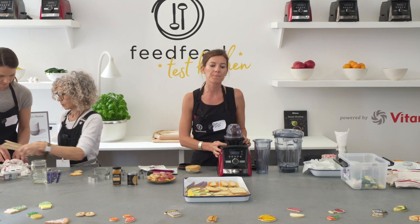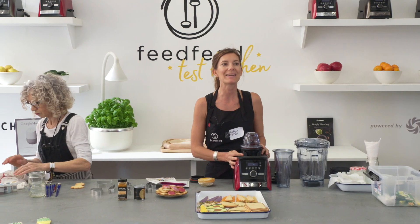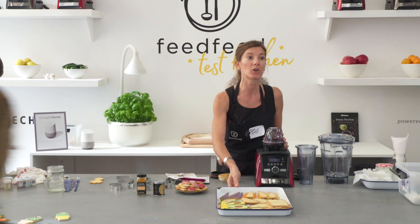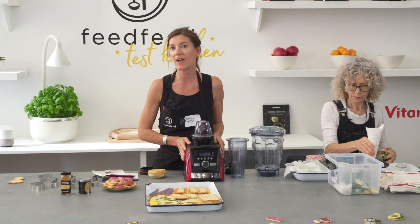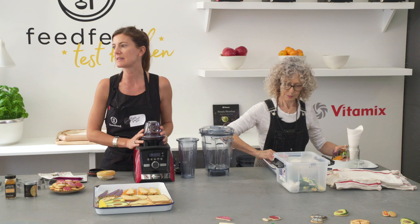This is a really fun demo that we're getting ready to do with Patty Page from Baked Ideas. She is amazing at decorating cookies. As you might have known if you stopped by earlier, we have partnered up with Vitamix at Food Loves Tech, and we're doing something really fun in this session.